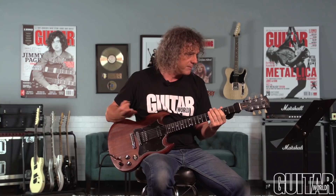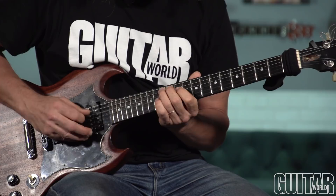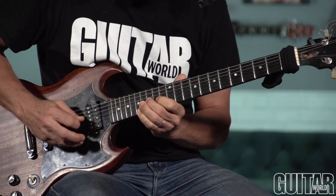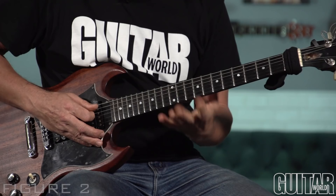That sounds pretty spooky when played over an A bass note, an A major chord, or even an A5 power chord. Another useful way to play this is a two-octave pattern where we're going to start on the fifth-string root — on the twelfth fret A note — then do the same thing two frets higher starting on the G string. And while we're at it, we just roll the pinky up the top. Pretty twisted, right? You can do a bunch of different things with that.